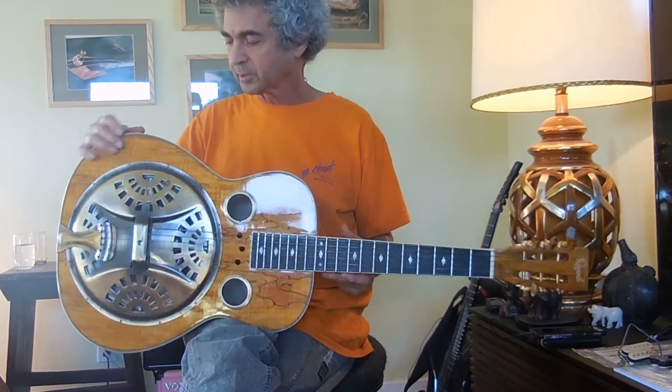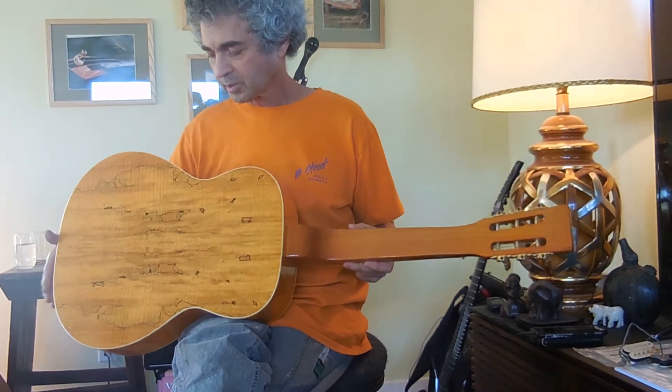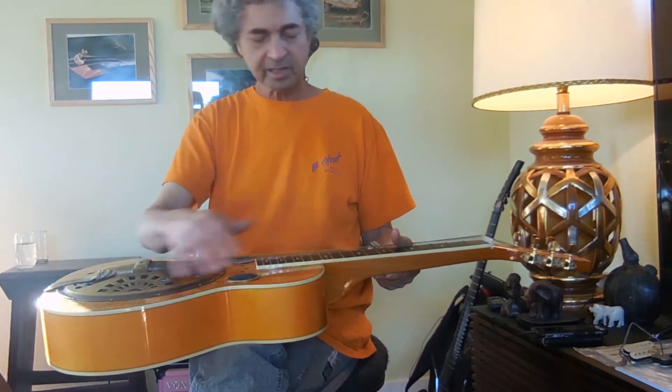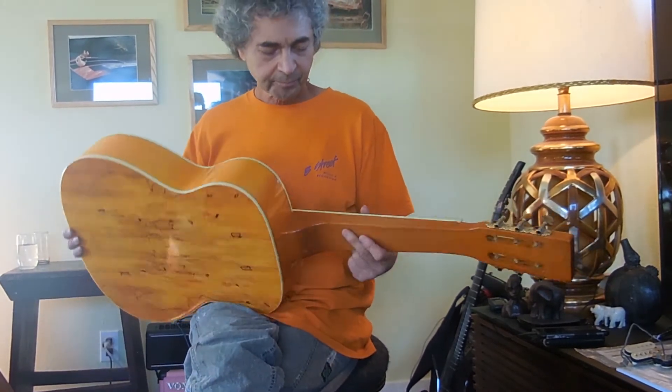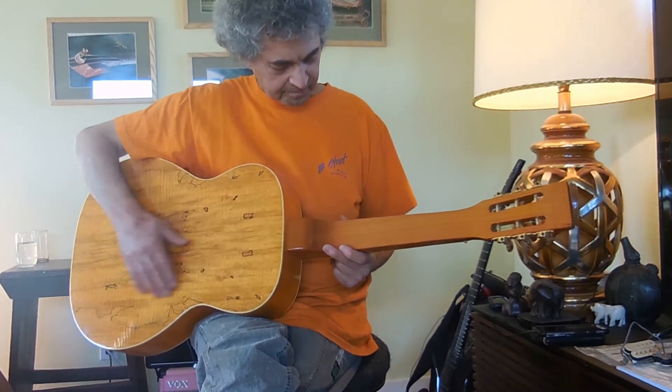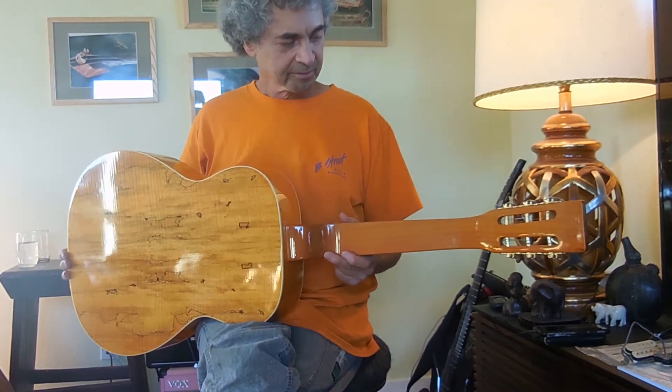It's got the smalted maple top, smalted maple back, unidentified wood — possibly a low-grade maple. Nice straight grain neck, maybe Doug Fir 2x4, I don't know.